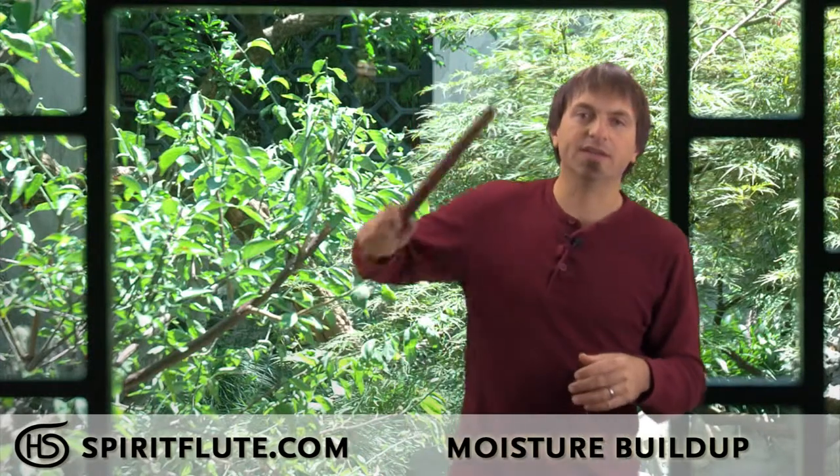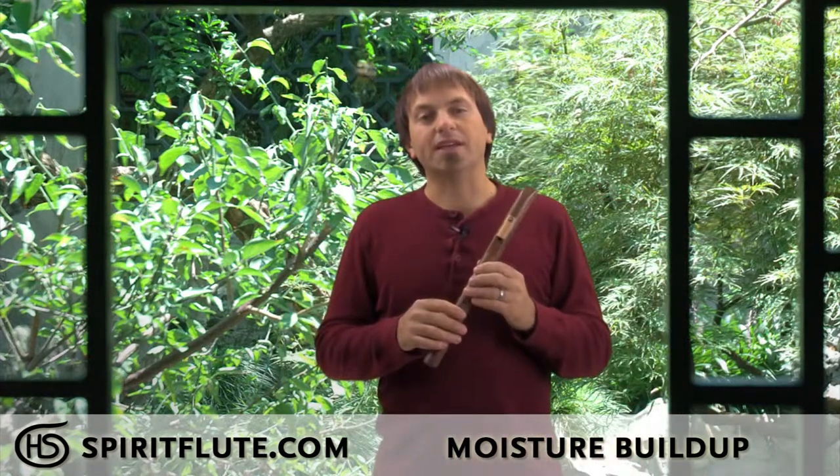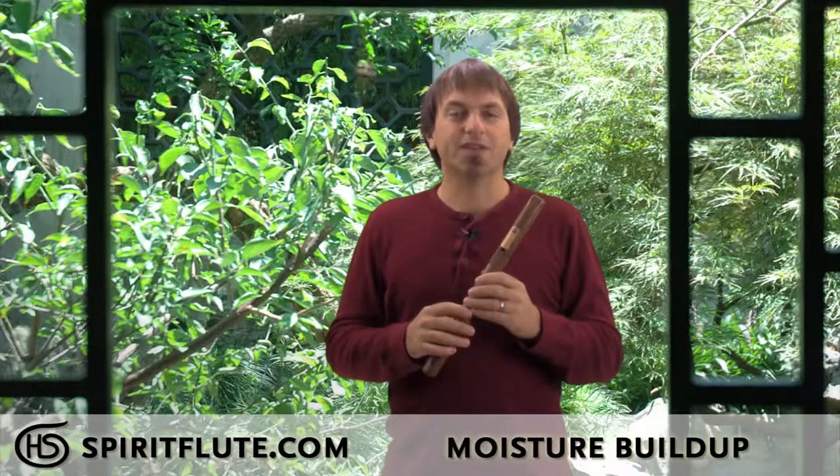Then you can kind of swing it to get the rest of the moisture out of the top part of the flute. This will help your playing — the sound will stay a lot clearer and cleaner, and it'll make it easier to play. Hope this helps.